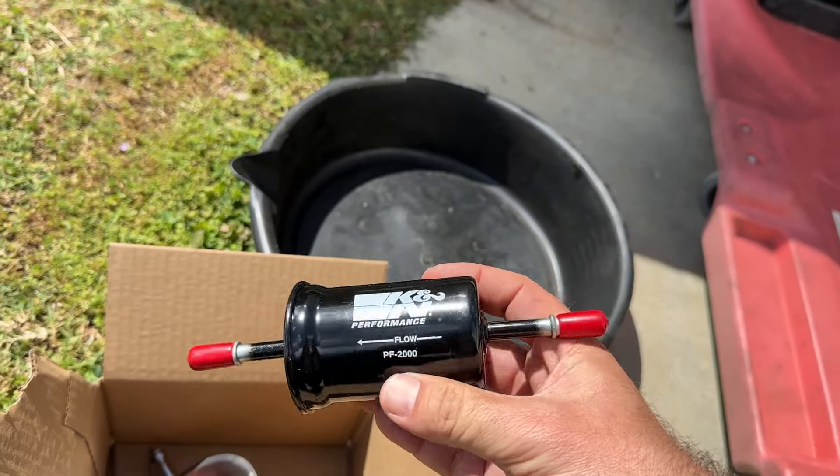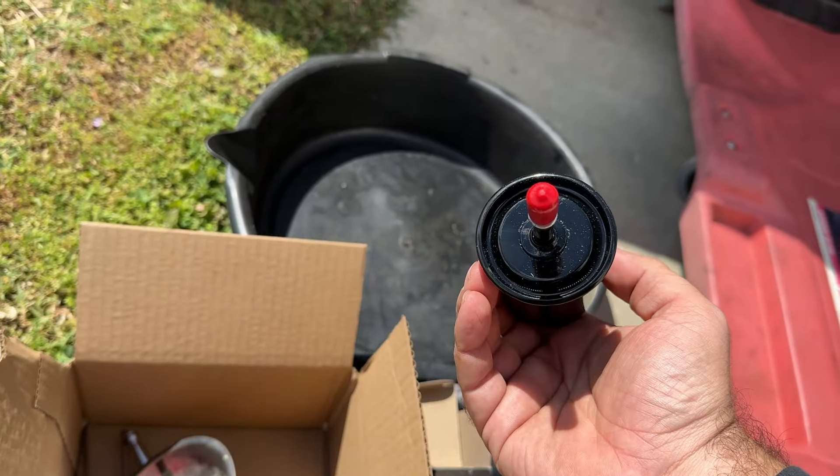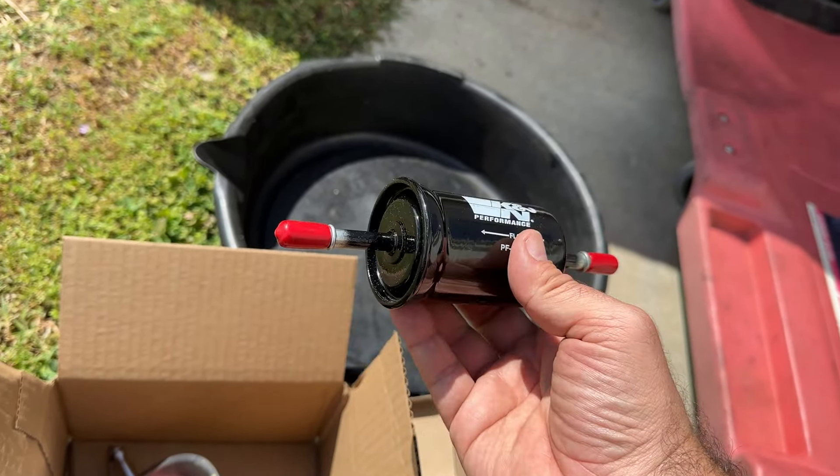This is the model that I'm installing. It was about the same price as the Motorcraft one, and it was able to get to me in a day instead of two days, so I just went with the K&N.